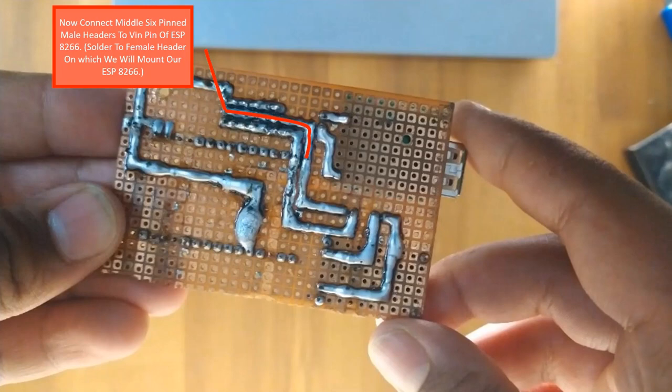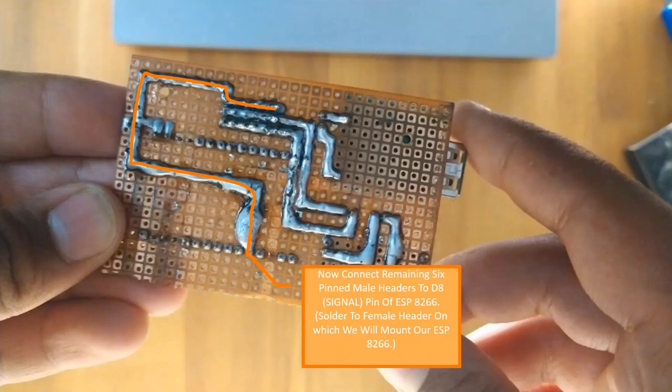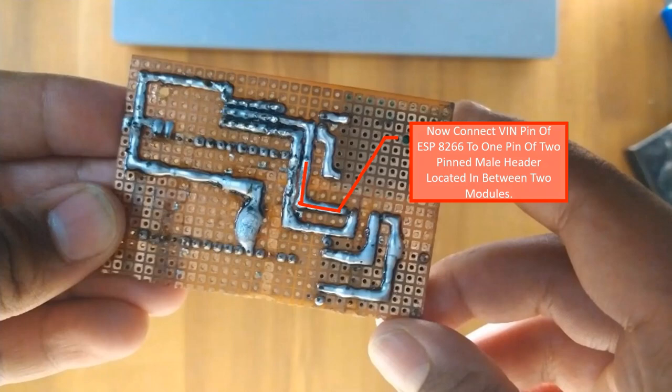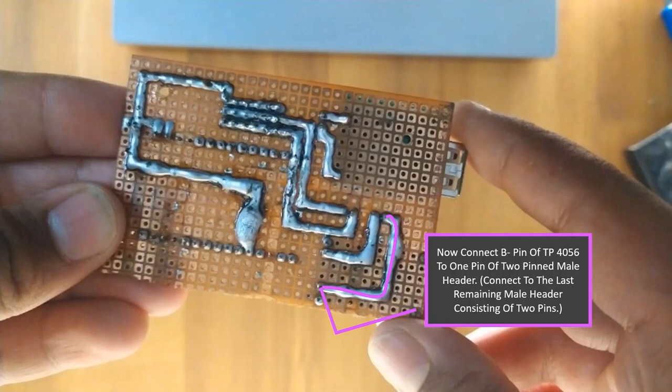Now connect the middle 6-pin male header to the Vin pin of the ESP8266. Now connect 1 of the 6-pin male header to the ground pin of the ESP8266. Now connect 1 pin of the ESP8266 to 1 pin of the 2-pin male header located in between the modules. Connect the ground pin of the ESP8266 to the remaining pin of the 2-pin male header. Now connect the battery and B+ pin of the TP4056 to 1 pin of the 2-pin male header.